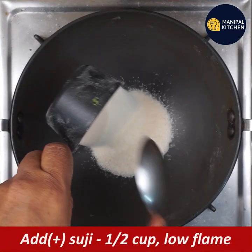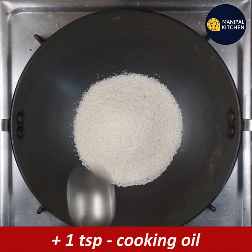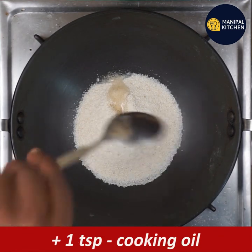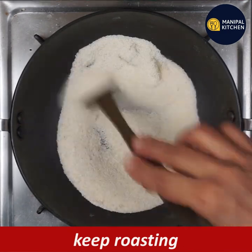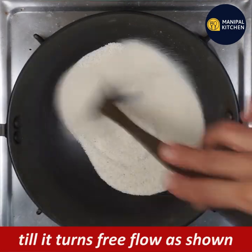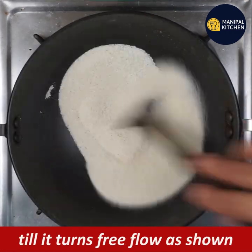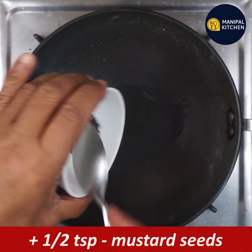I am going to put a pan with a teaspoon of oil and roast on low flame. This is for when you need a quick meal and can't start from scratch that day. I am going to transfer from the ready plate.